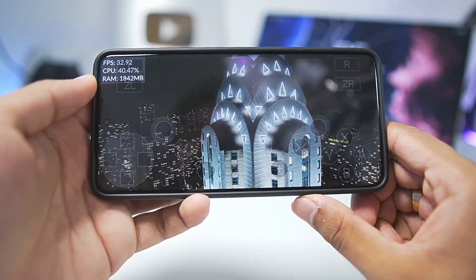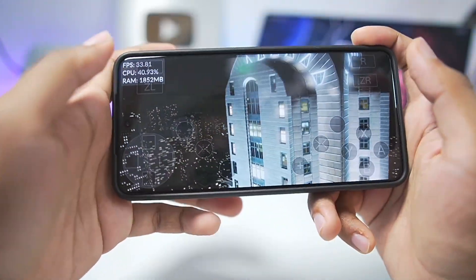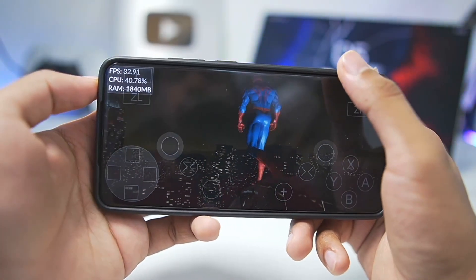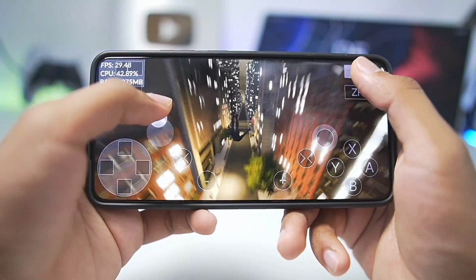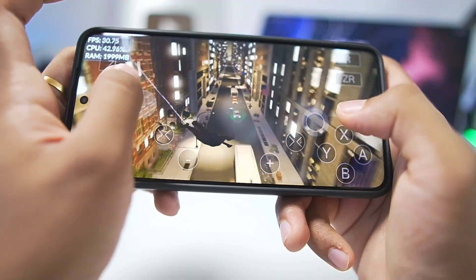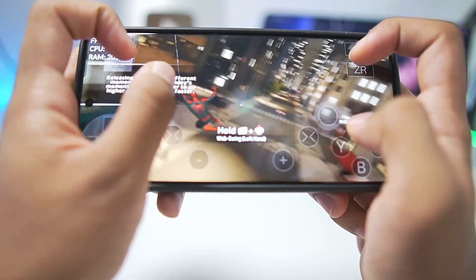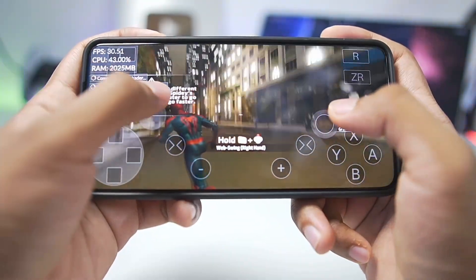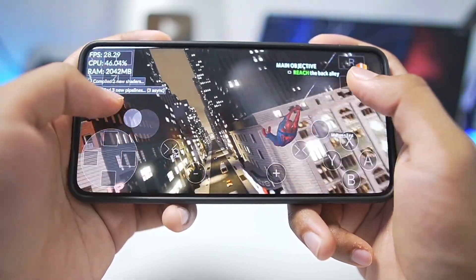The game has successfully booted and we are getting about 32 FPS at the top left corner. There are definitely a lot of shader compilation issues. We're running the original Amazing Spider-Man 2 on our Android device at a straight 30 FPS, giving us a very playable gameplay experience. I just wish the on-screen touch controls were a bit better, but overall everything is working flawlessly without any issues.